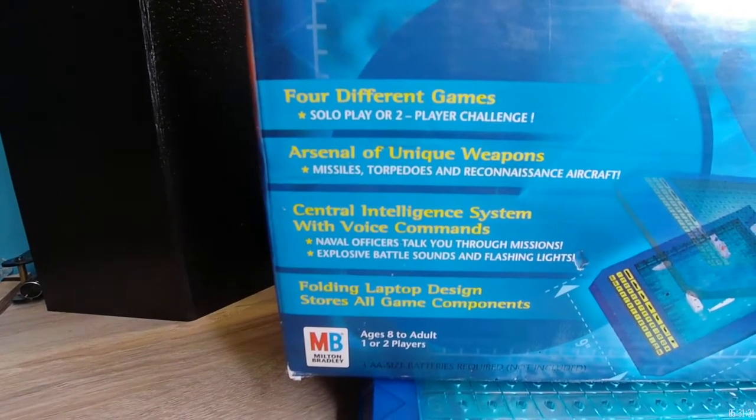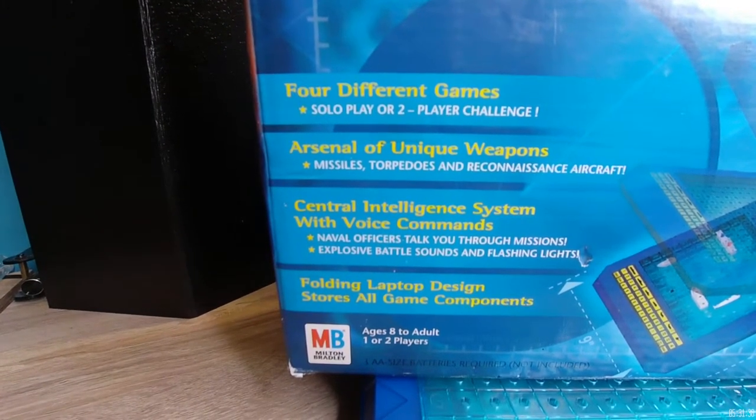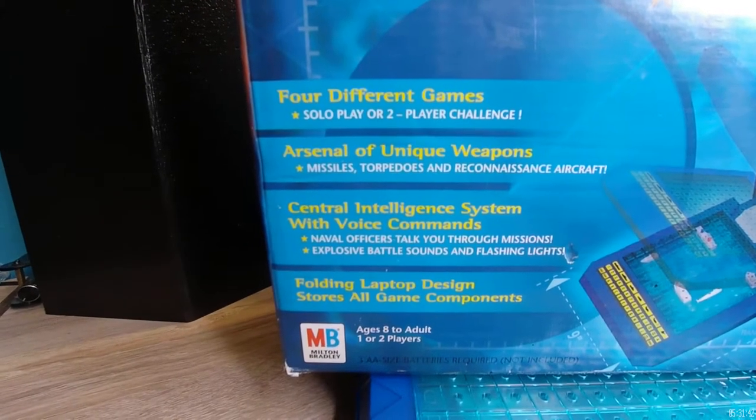This unit has an arsenal of unique weapons, a central intelligence system with voice command, a naval officer who talks you through missions, explosive battle sounds, flashing lights, and a folding laptop-type design.